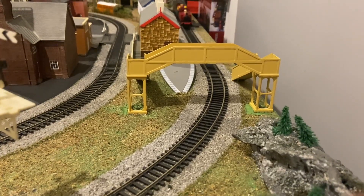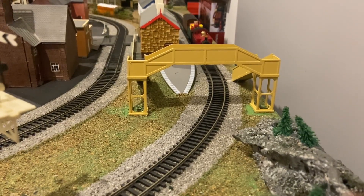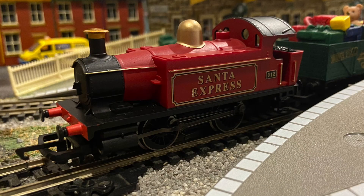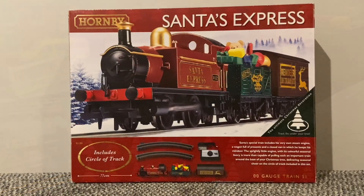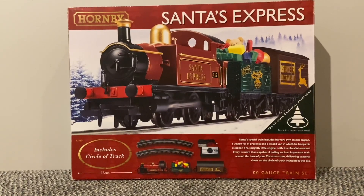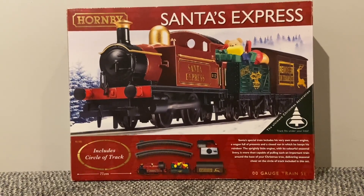Merry Christmas and welcome to a short review of the Hornby Santa's Express train set. The set comes in a spruced up version of the normal Hornby boxes from around that time, sporting Christmas colours with a nice snowy backdrop.